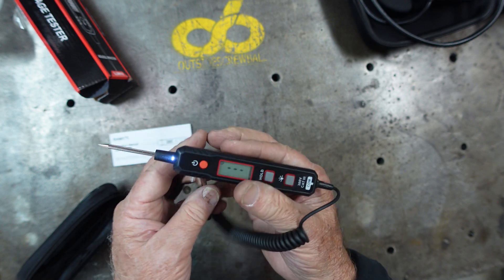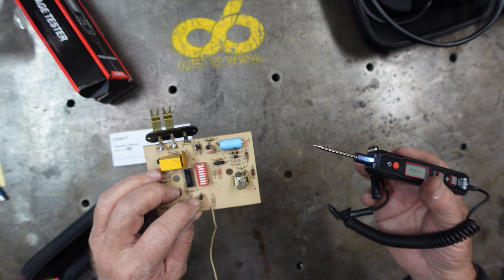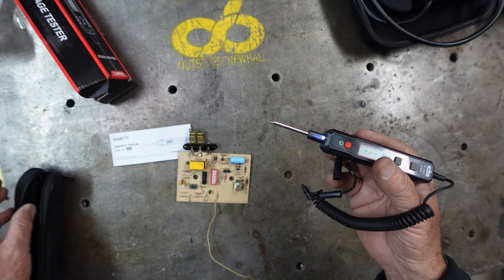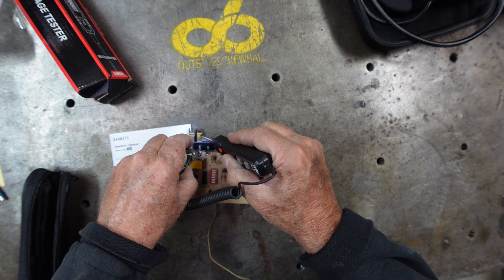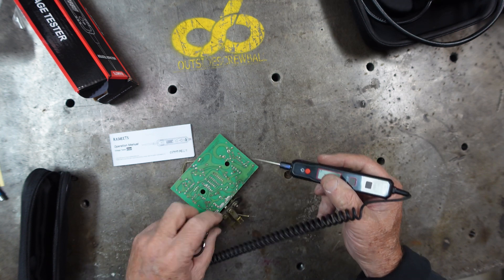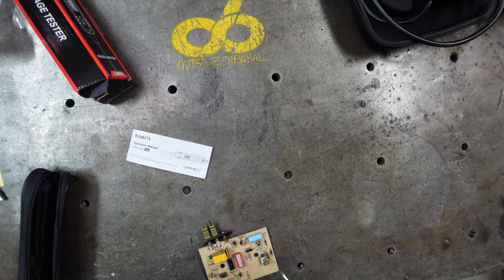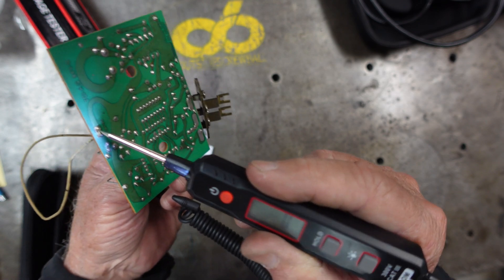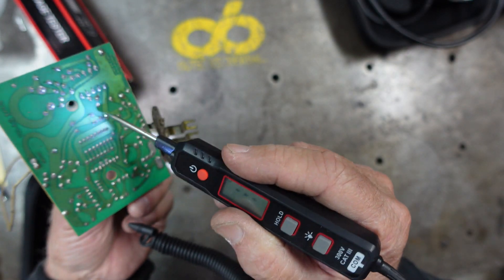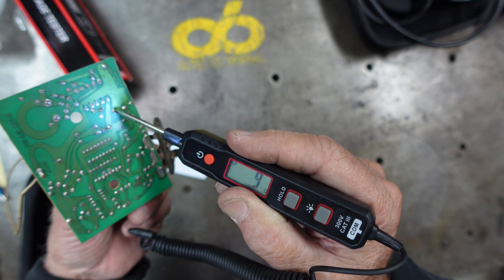A couple of quick tests to show you. I grabbed this circuit board to demonstrate continuity. Touching here — there you go. Now testing this wire for continuity — come to the back side and you can hear it beep. You can go ahead and test all the way across this board to find where power is coming back through for continuity.